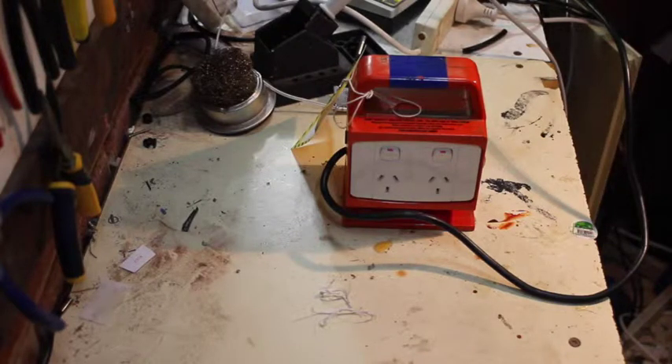Hey guys, welcome to the shed. I'm just gonna run over quickly what an RCD is and why they're imperfect, and maybe we'll pull one apart and see what makes them tick — or in this case, not.